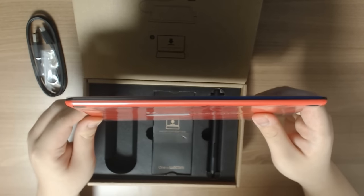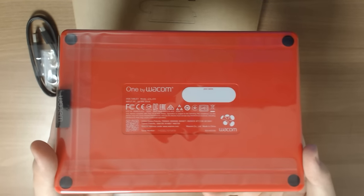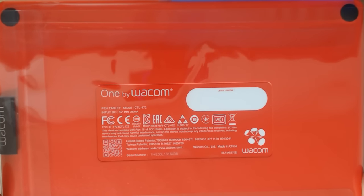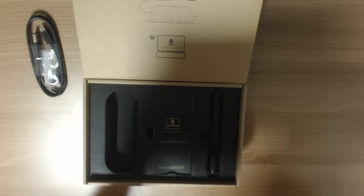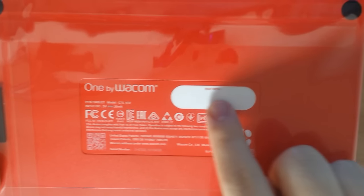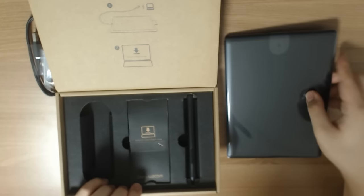The thickness is supposed to be 8.7 millimeters or 0.3 inches. This is the back of the tablet — it says ONE by Wacom once again. There's a spot where you could actually write your name, which is interesting. So that's the tablet body — nothing too special — and I'm just going to set that aside.